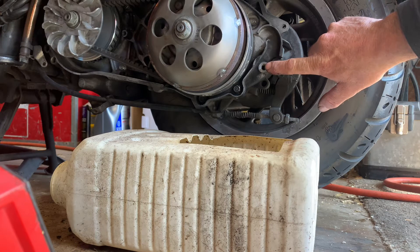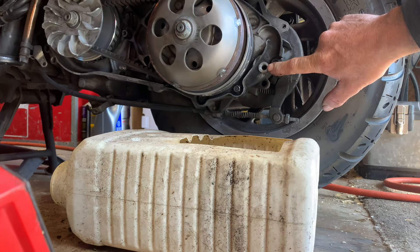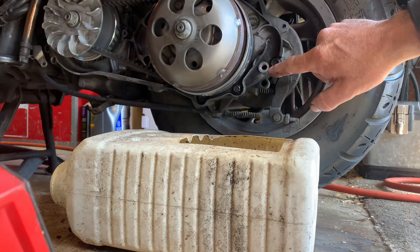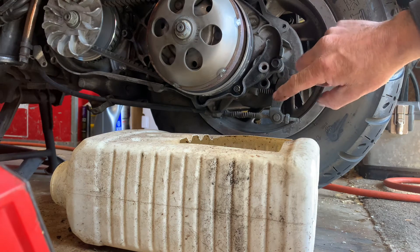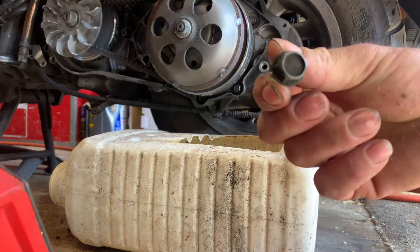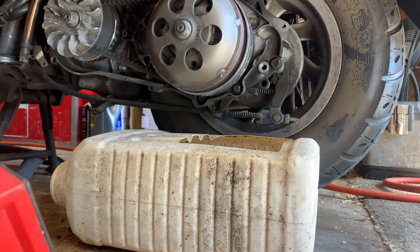This right here is your fill plug. You're gonna fill it up there and wait for it to come out — once it comes out it's full. Let it get to a trickle and then put the plug in. The plug is a 14 millimeter socket.